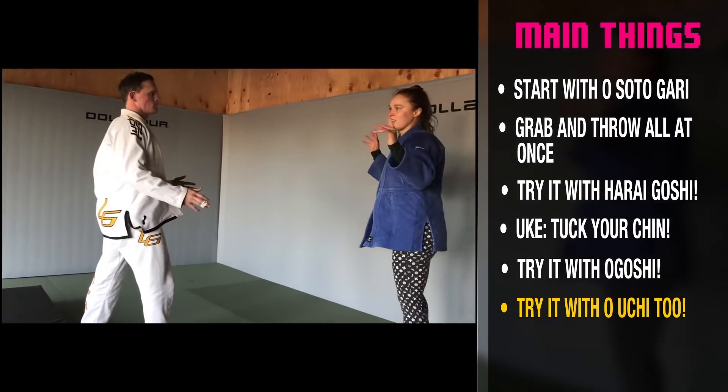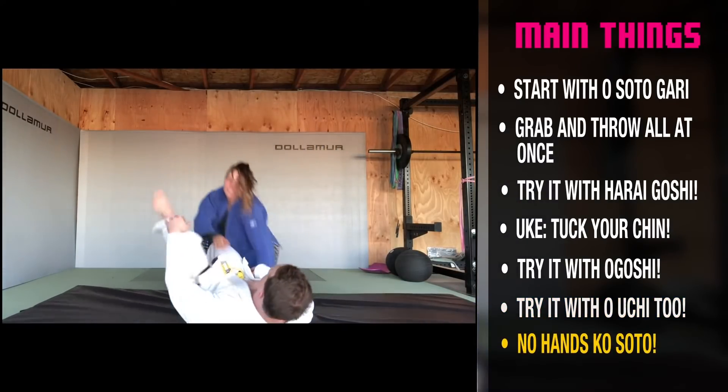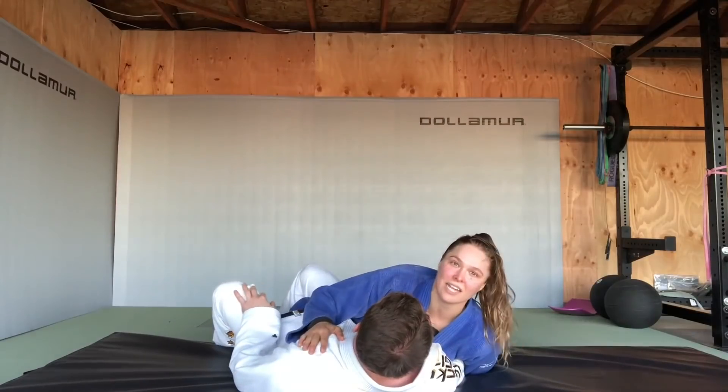And this close-out — the no-hands close-out. No hands, bear hug, clothesline. No hands. Pretty good. So that's the static one.